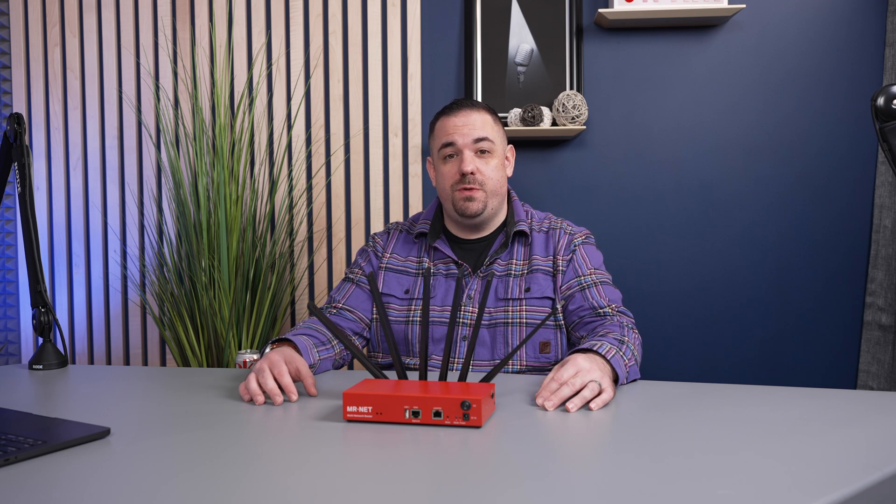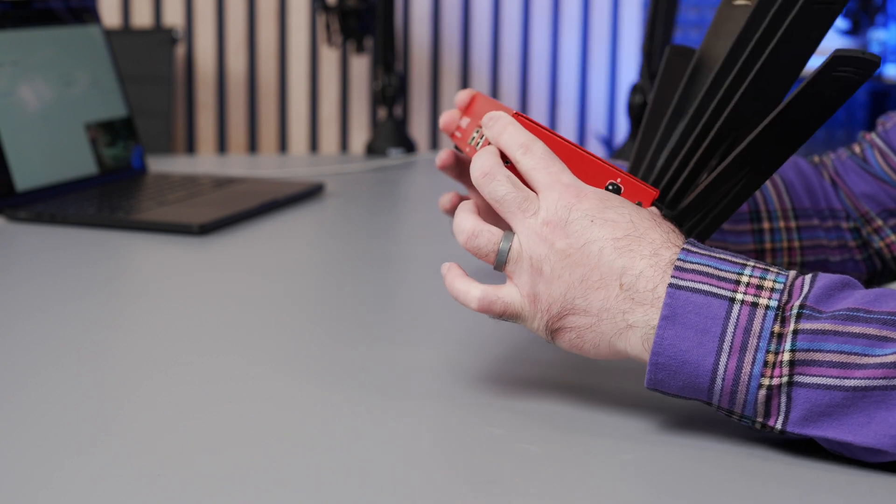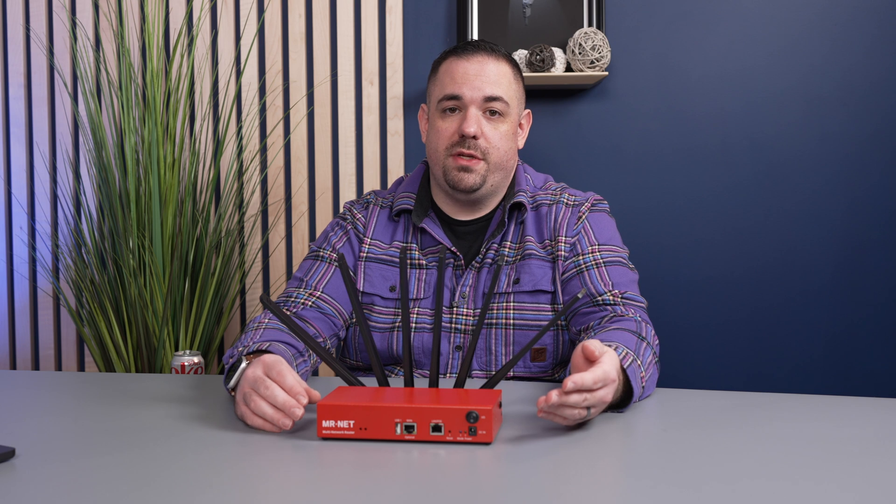Hey everybody, welcome to the Streaming CT YouTube channel. Today we are talking about a cellular bonding router by a company called Mr. Net. Let's jump right into what this thing actually is and does.